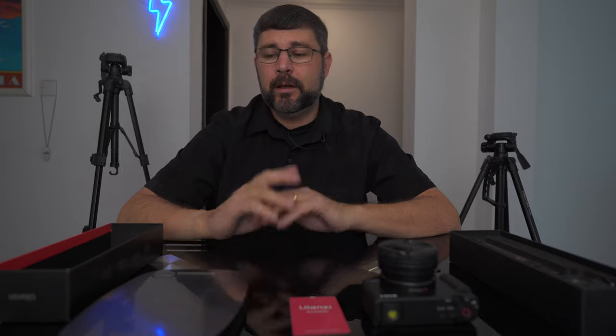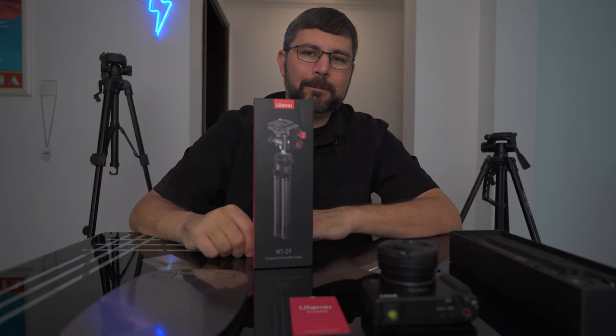What's going on guys? We're here this morning to talk about tripods, specifically my new one for use with a tabletop. We're here to talk about the Ulanzi MT-29 Compact Carbon Fiber Tripod.